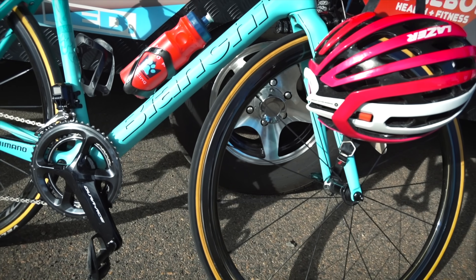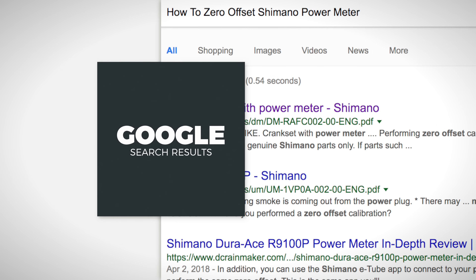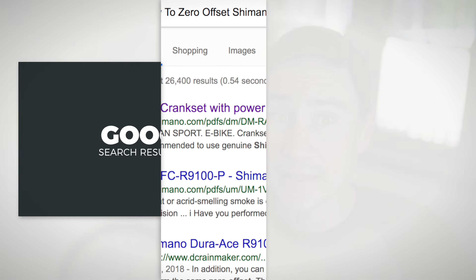A couple of weeks ago we did a video about calibrating your power meter, and following on from that we've got quite a few questions about how to calibrate a Shimano power meter. We typed it into Google and YouTube and discovered there's really nothing out there, so here is our attempt at how to calibrate your Shimano power meter. The good thing is that this technique is pretty much how you calibrate all power meters.